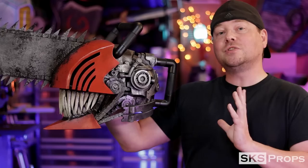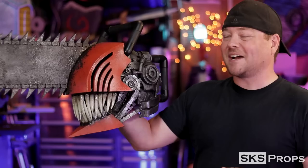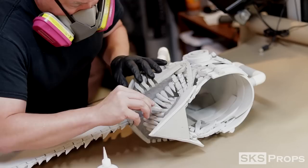Welcome to the shop. Steve here at SKS Props, and this is part two of my Chainsaw Man cosplay build. If you didn't check out part one, I'll have a link up above, as well as free PDF files you can download in case you'd like to build your own. In this video, we're going to focus on all the painting and weathering aspects, as well as using epoxies for the gore on the blade and the shininess on his teeth and gums. Let's get started.